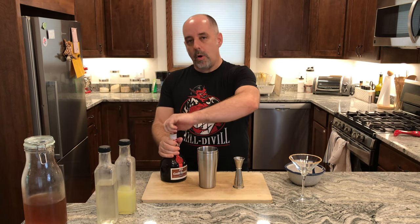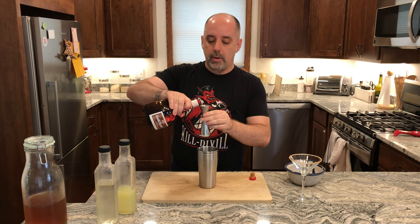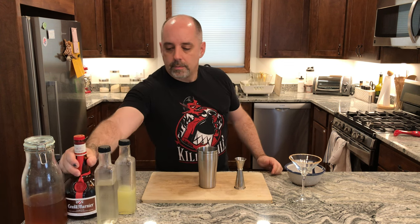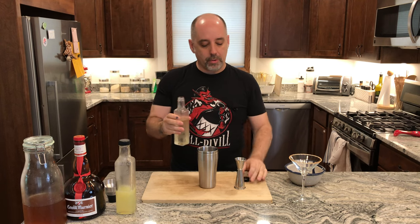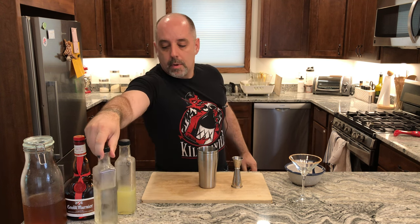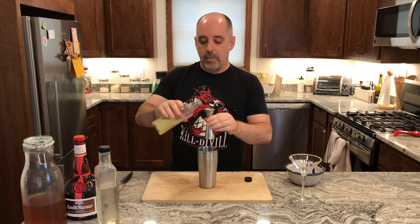Three quarters of an ounce — 22 and a half milliliters — of orange curacao or orange liqueur. Half an ounce — 15 milliliters — of your one-to-one simple syrup. And a full ounce — 30 milliliters — of fresh squeezed lemon juice.